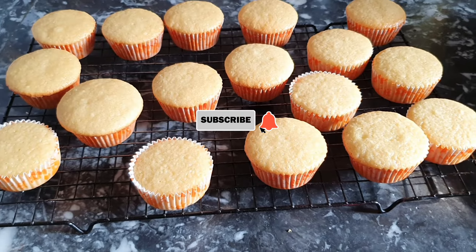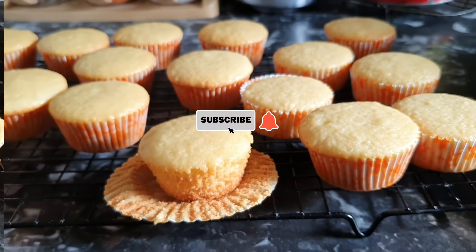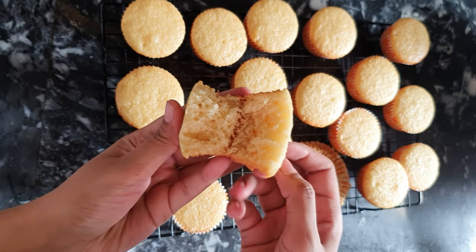It's a simple and common recipe, but sometimes these simple and easy recipes are very complicated. And another good thing is that we are making it without butter, which was what many people requested in the comments — please tell us to make cupcakes with oil.